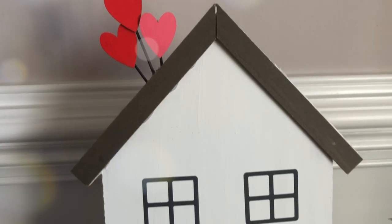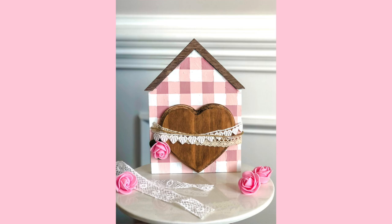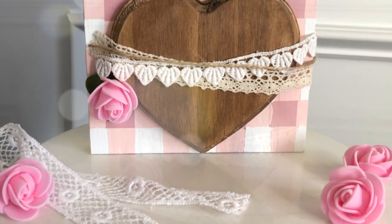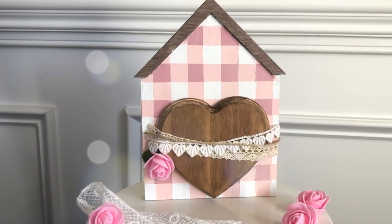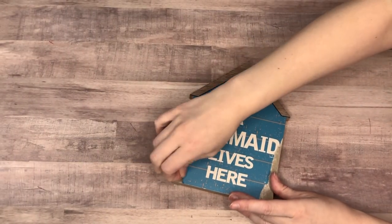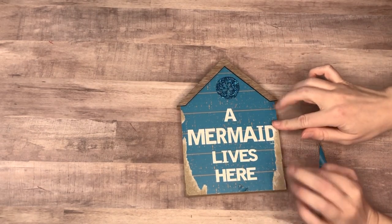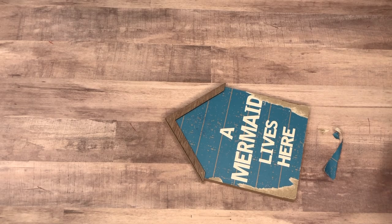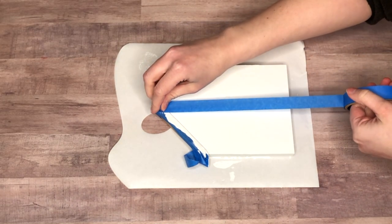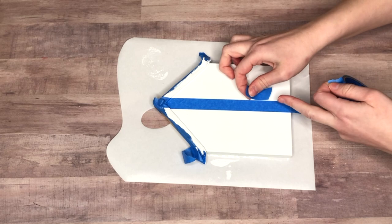I had my first attempt at shabby chic DIYs last week and was feeling inspired, and that flowed into this week's DIY. Similar to the last project, I'm taking a house — this one from summertime — and I knew I'd use it for something. I tried to peel off the mermaid saying but unfortunately it was coming off in pieces, so I just painted over the entire thing using my white Waverly chalk paint.